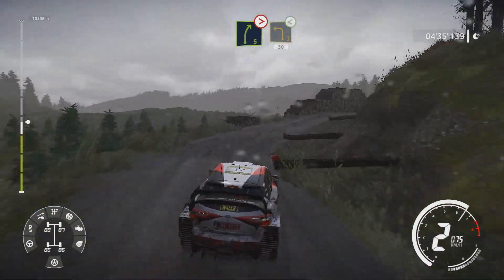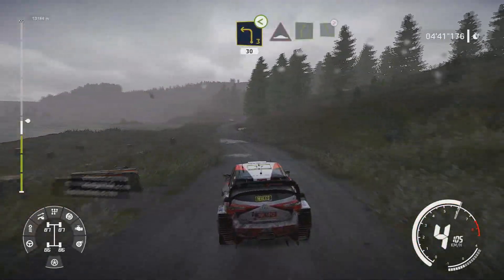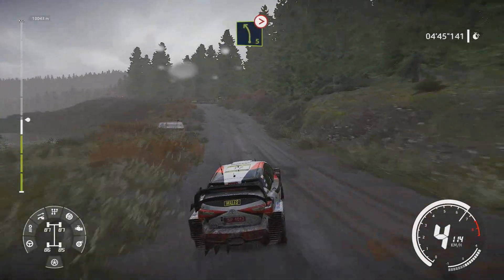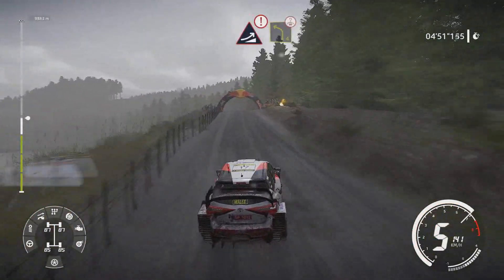Keep middle into left 3 over crest opens 30. And bump into right 5 bumpy and left 5 tightens through gate. And right 5 off camber over bump 30 and caution jump keep middle into left 4 over crest.